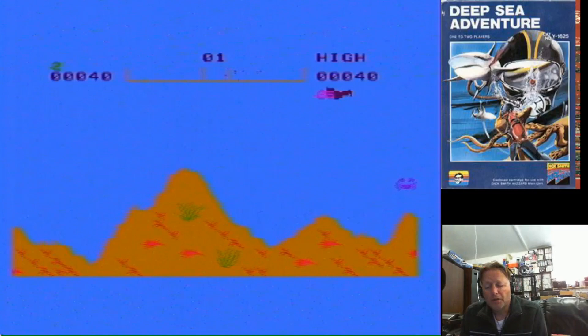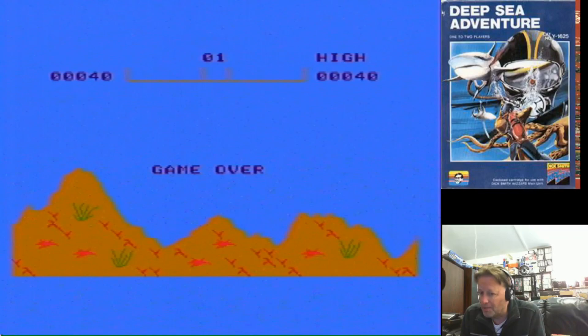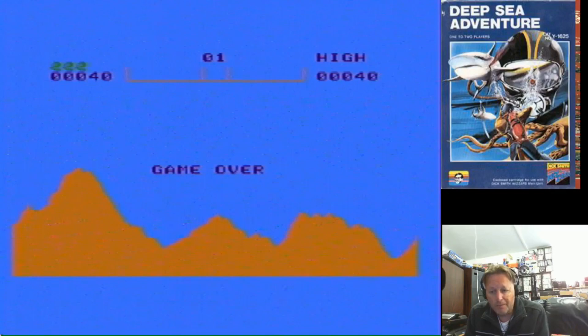Hey YouTube, Electric Adventures here. My mate Brendan came over a little while ago. He was going through his various systems at home and he found he had a CreatiVision — or a Dick Smith CreatiVision as it was known in Australia — and he had a game that I didn't have, called Deep Sea Adventure.